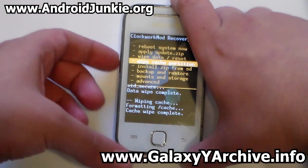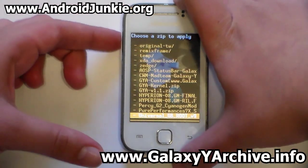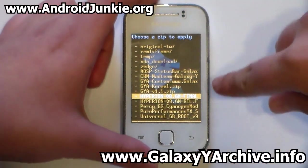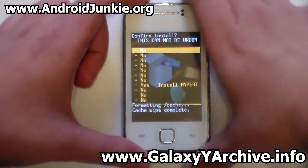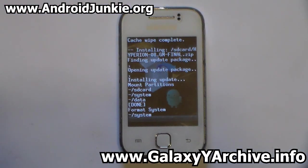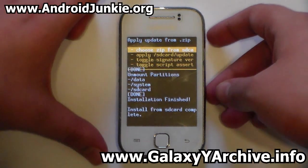Now choose 'Install Zip from SD Card', then 'Choose from SD Card' and locate the Hyperion zip file. This is the ROM — Hyperion 8 GM Final — and the GM RILFIX is the fix file. First, flash the ROM. This could take a few seconds but should be done fast. And there we go, it is done.